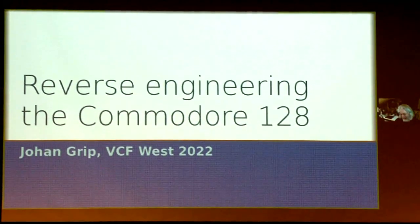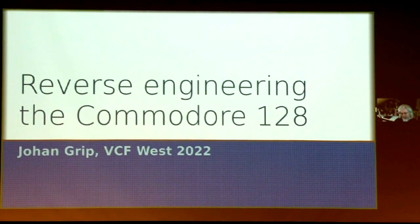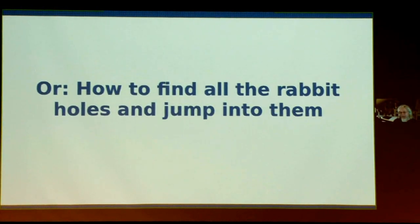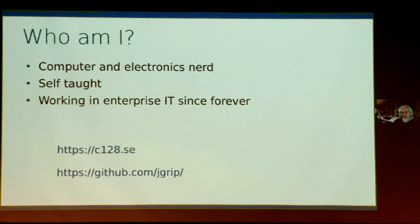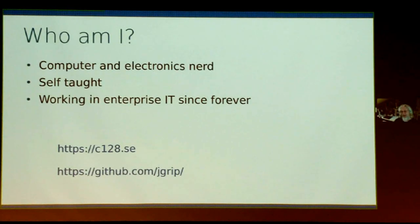My name is Johan Grieb, and I've been spending the last three and a half years reverse engineering the Commodore 128 — or as I usually call it, how to find every single rabbit hole you can find and jump into it. I'm a computer and electronics nerd, entirely self-taught, with no formal education on any of these topics. I've been working in enterprise IT my entire career, doing network engineering, database administration, systems, etc.